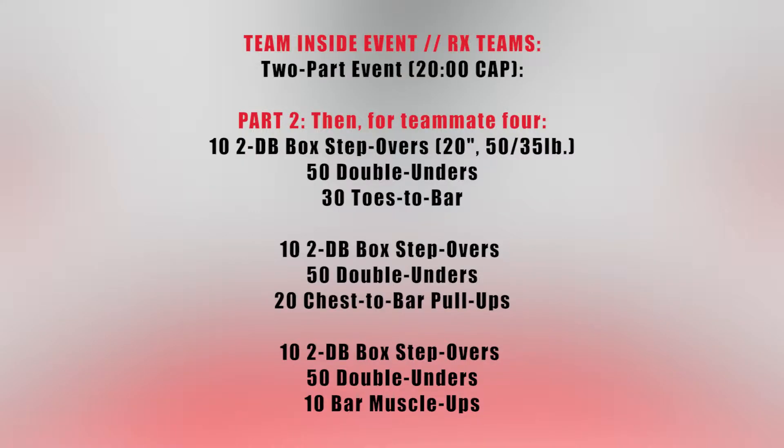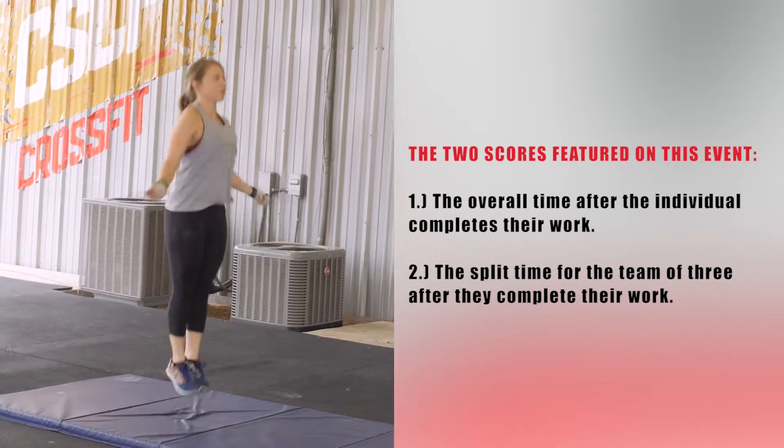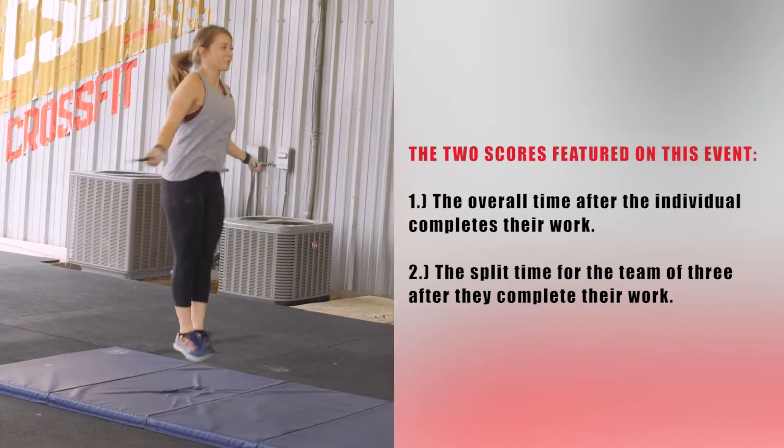In part two, for a fourth and final teammate, the fourth teammate will complete 10 two-dumbbell box step-overs over a 20-inch box with 50-pound dumbbells for men and 35-pound dumbbells for women, 50 double-unders, and 30 toes-to-bar. Then 10 two-dumbbell box step-overs, 50 double-unders, and 20 chest-to-bar. Then 10 two-dumbbell box step-overs, 50 double-unders, and 10 bar muscle-ups. The entire event will be scored for two times: the overall time after the individual completes their work, and the split time for the team of three after they complete their work.